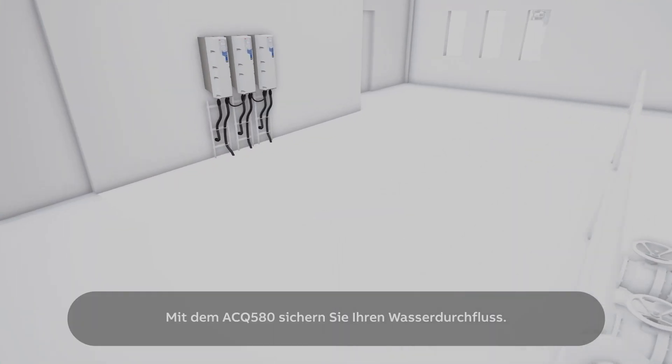By choosing ACQ580 you secure the flow of water. Always flowing, never still.